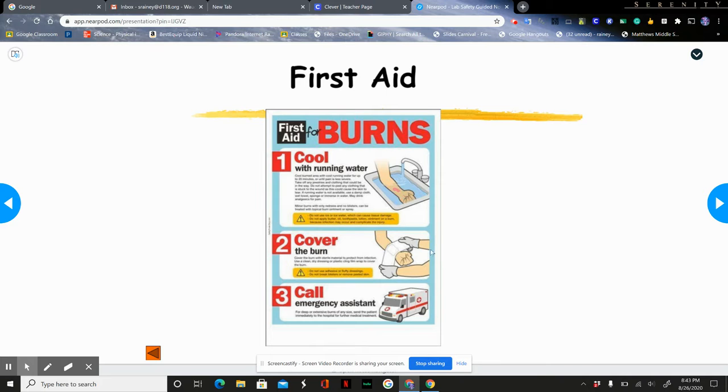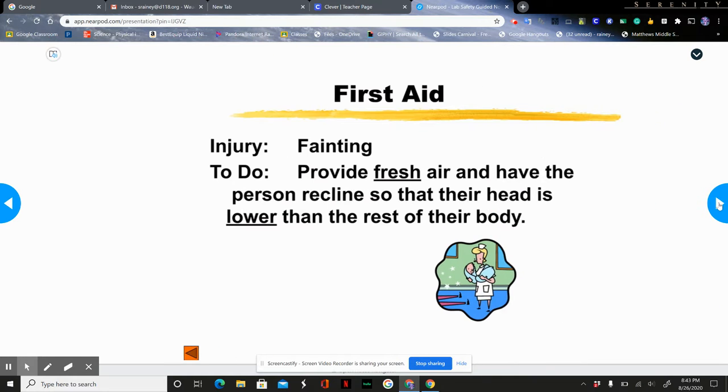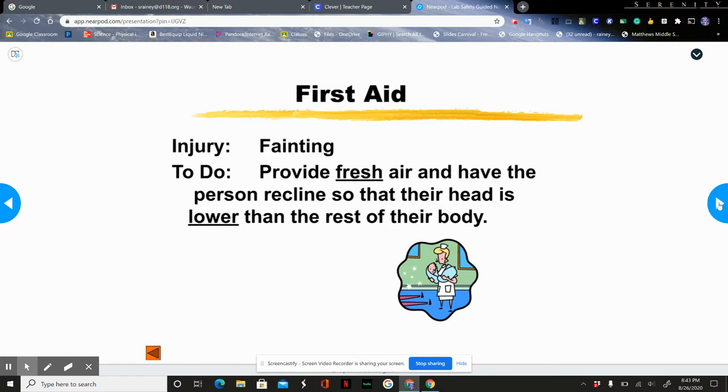For burns, run minor burns under cold water; for more severe burns, get the nurse involved. For cuts, make sure hands are clean and press on them to stop bleeding. If it's more severe, go to the nurse — but always notify Mr. Rainey if you have a cut or a bruise. If someone faints, give them space and put their feet above their head so blood can flow to the brain.